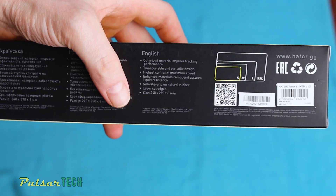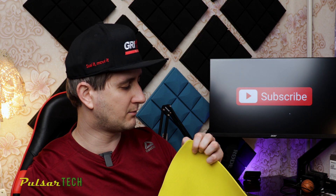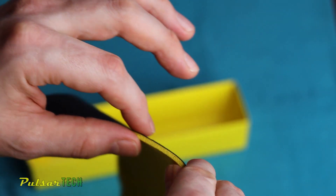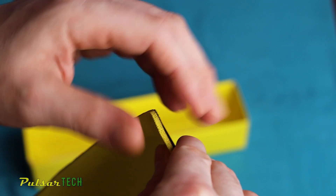Let's see what it says on the packaging: optimized material, improved tracking performance, transportable and versatile design, high control at maximum speed, enhanced materials compound ensuring liquid resistance, non-slip grip on natural rubber. The size is 240 by 290 by 3 millimeters. You can also find mouse pads that are 4 millimeters — I haven't tried the 4mm, but I think 3mm is just enough to keep your hands comfortable on a hard desk.